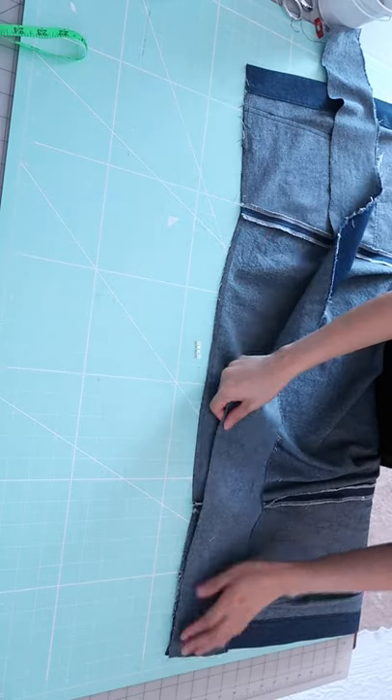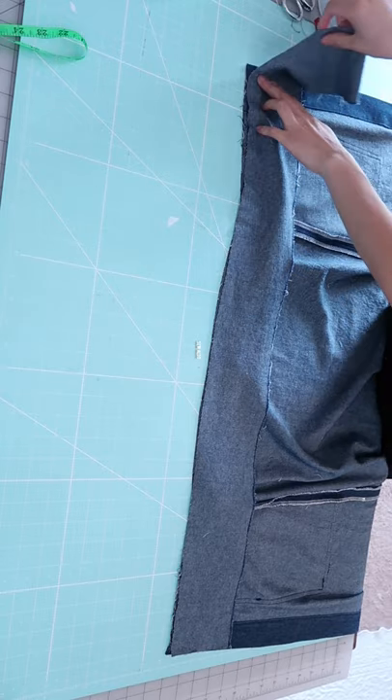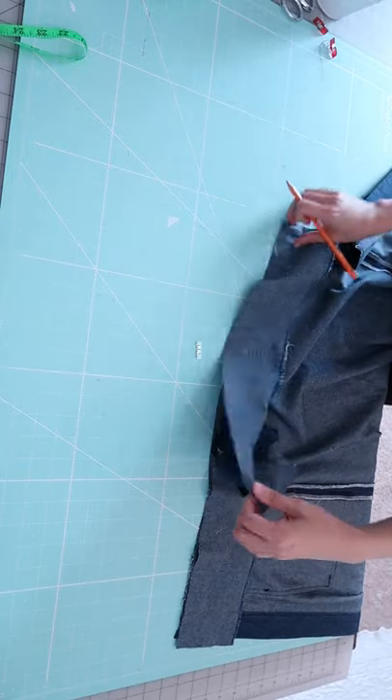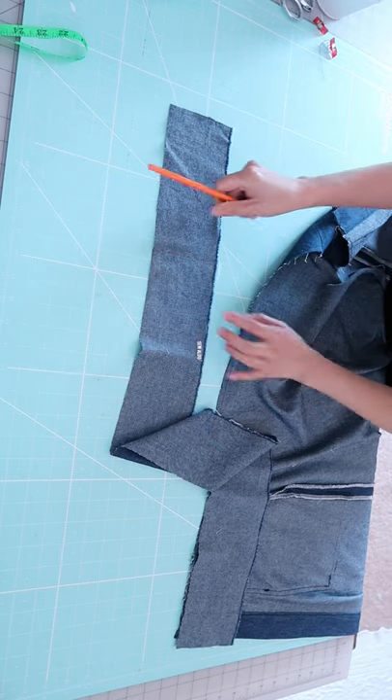How to sew a waistband on a skirt. First, measure the waistline then add one inch for the seam allowance. In this case the waistline was 27 inches, so adding one inch gives 28 inches. The waistband width is four inches wide.